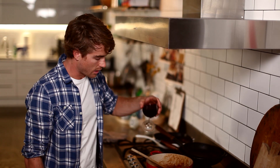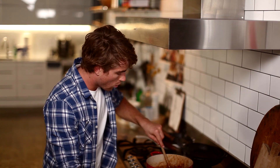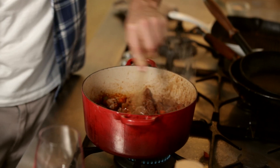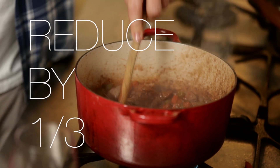Now it's time to add the wine, simmering it hard so that it reduces, and scrape up all the good stuff off the bottom of the pan — that's where all the flavour comes from. You want to reduce this by one third.